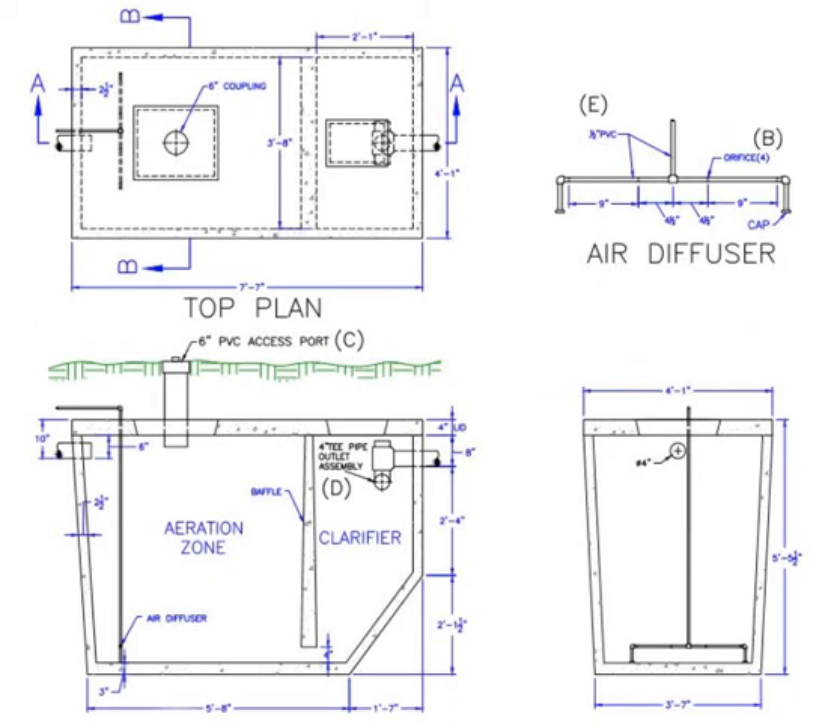This is an overflow system, which means that the tank is always full of wastewater up to the overflow pipe. For example, if you flush 2.5 gallons from your toilet, the 2.5 gallons flow into the aeration chamber, which results in 2.5 gallons of purified wastewater flowing out the overflow.